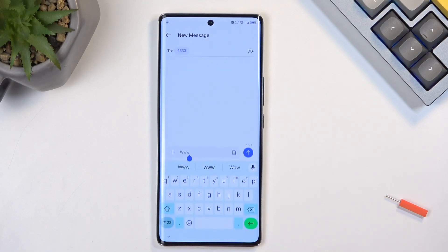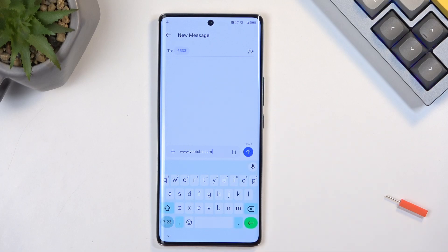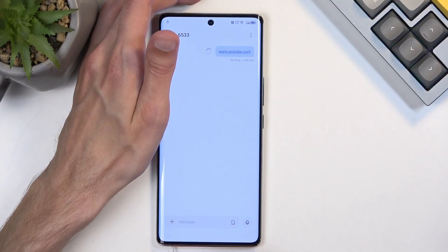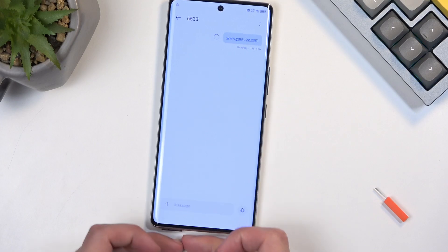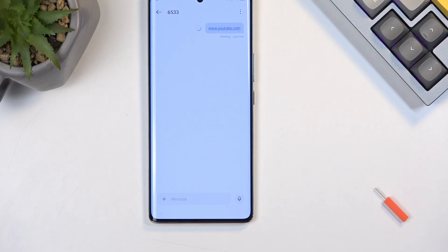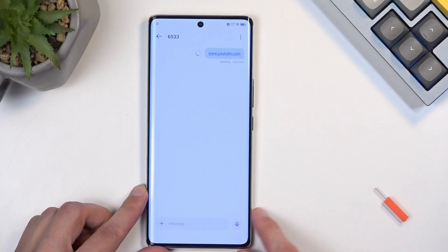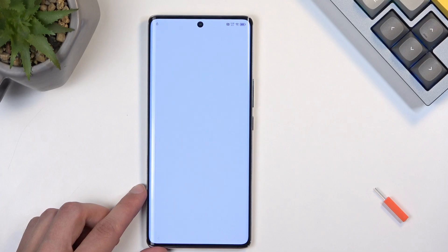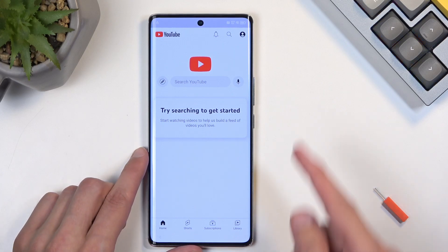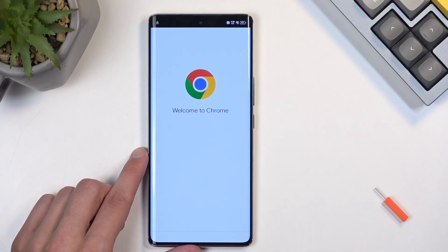Again, we're going to type in youtube.com with the extension. There we go, and simply send it. Keep in mind I am not sending this to any real number and that doesn't really matter. I'm already popping out the card — the card is out, so this message will not be sent to anybody. But what happened is it actually generated a link, so we can now click on it and select Open URL.